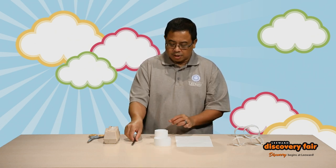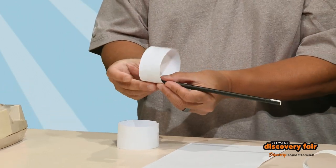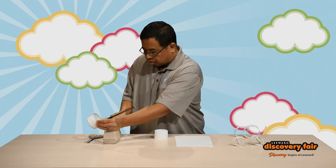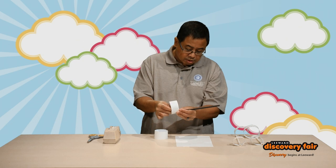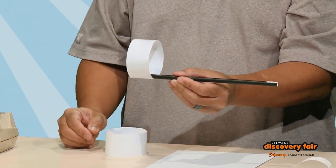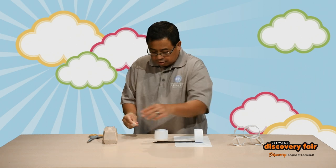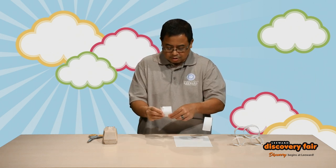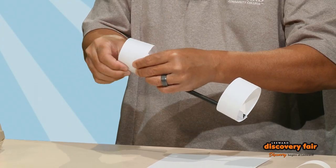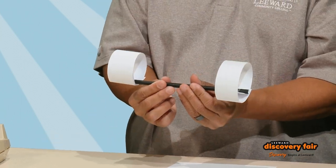What we're gonna do now is take our straw and fasten the circles to each end, again using a piece of scotch tape. As long as you get it in there and it doesn't fall off, you should be fine. So the first end should look like this. Go back to our friend Mr. Scotch Tape and fasten the other circle on the other end. Once you've done that, you'll have your very own hoop glider.